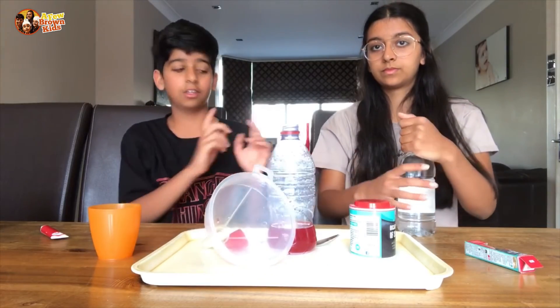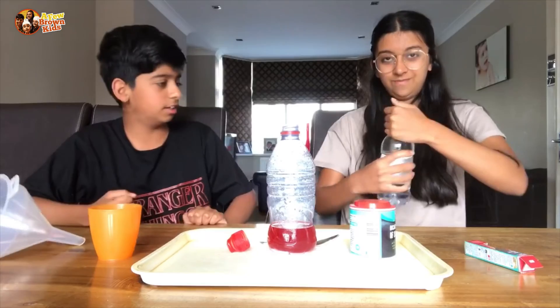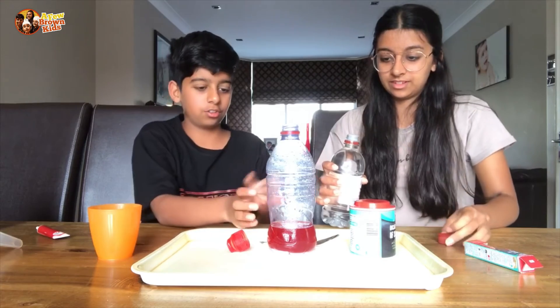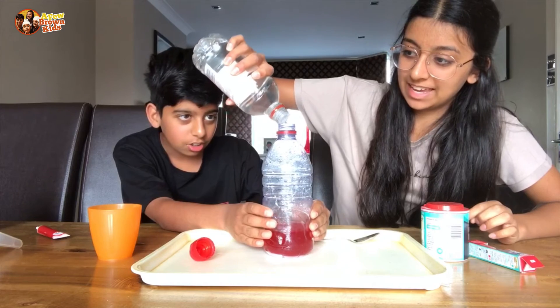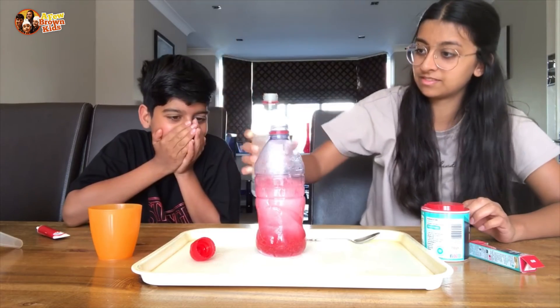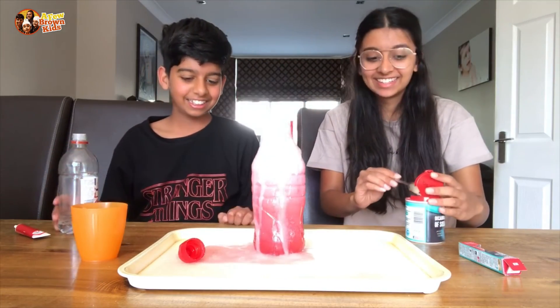So now we're going to add the vinegar. Move that funnel out of the way — let's really hope this works. I can't open it. I'll do it. So I think we've just got to keep going until it starts exploding — okay, I'm spilling it. It stinks. Yay! It exploded!